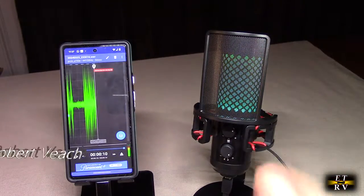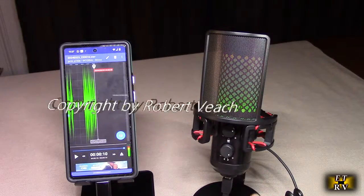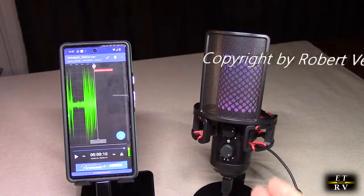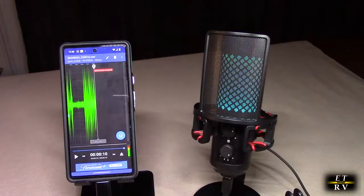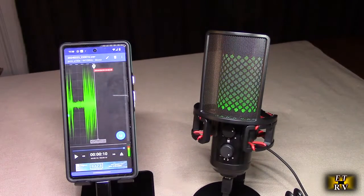That damping really does work on the microphone. Another main application for this microphone is connecting it to your PC or your laptop. I'm going to give that a try and run the software to see how it sounds on my PC.